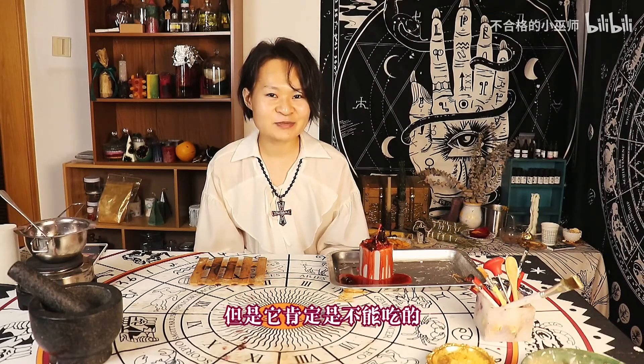这款蜡烛做好之后你闻它可能会越闻越有食欲，当然它肯定是不能吃的。好了，今天这款仪式蜡烛到这里就结束了，如果你们喜欢我的话可以给我点一下关注。谢谢大家。